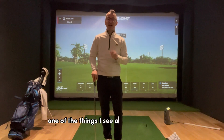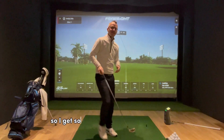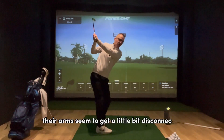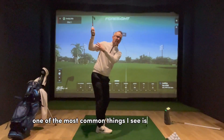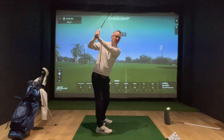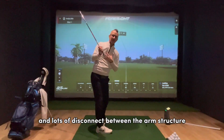One of the things I see a lot is that the arms and the body sort of lose their connection, their sync, their relationship. Someone starts in a good place, and then as they swing the club back, their arms get a little bit disconnected. One of the most common things is the trail elbow getting pulled back too far, causing the club to get across the line, making the downswing a lot more difficult, with lots of disconnect between the arm structure and the body.